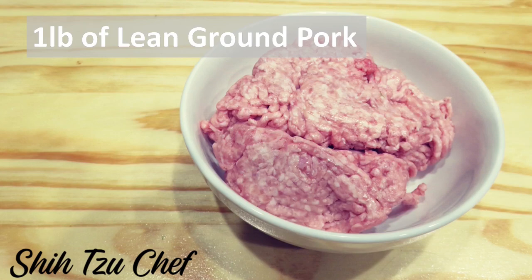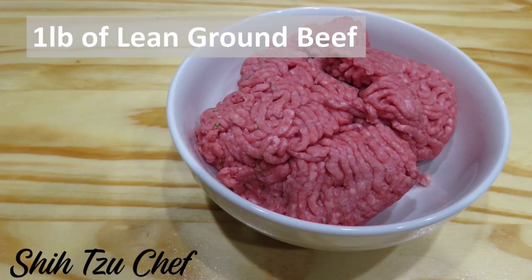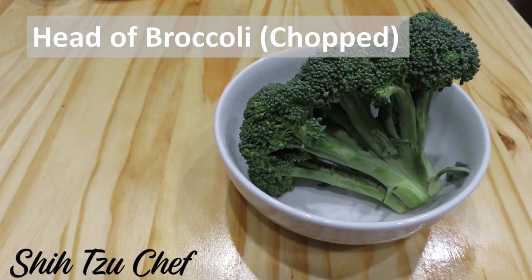One pound of lean pork, one pound of lean beef, two cups of rice, one chopped head of broccoli.